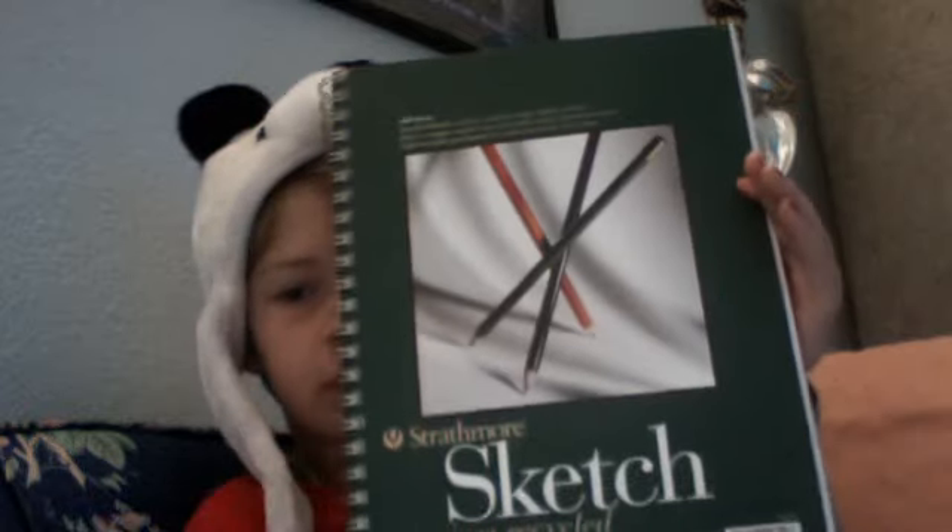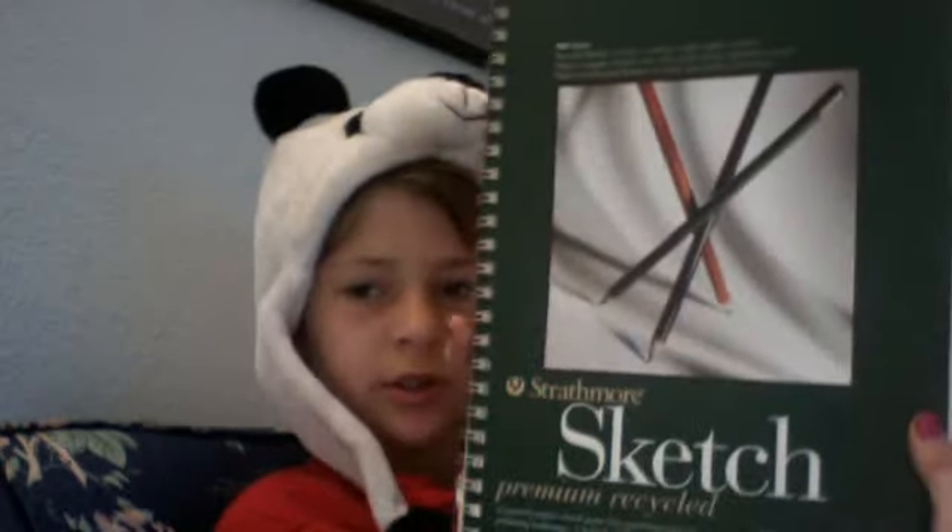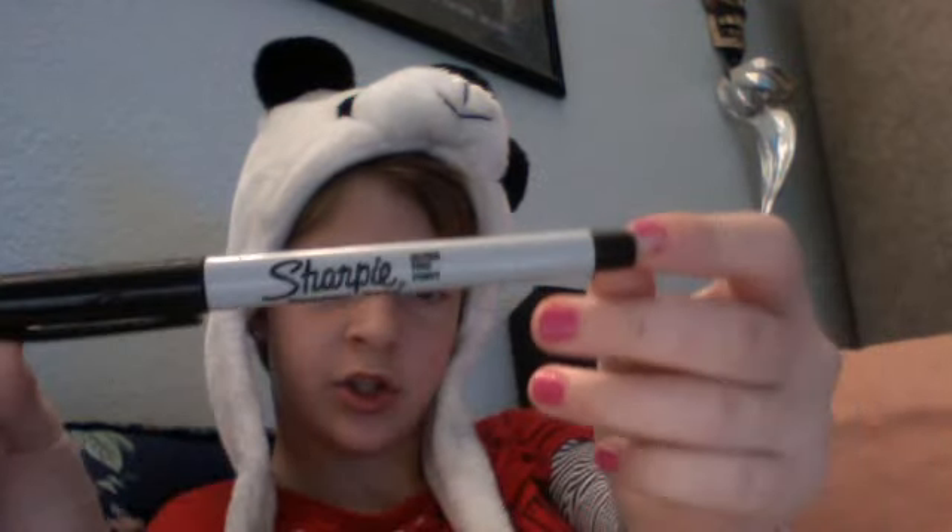This is another how-to-draw video. You're going to need a sketchbook, a pencil — mine's broken — and a Sharpie.